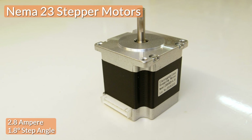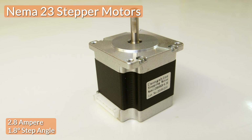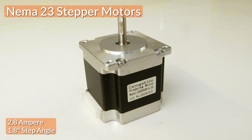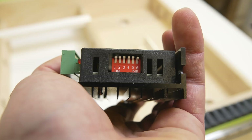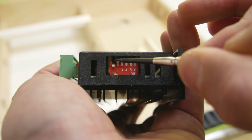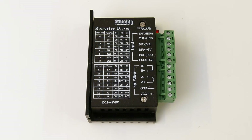Before we start with the wiring, let's have a look at the remaining components. The spindles are driven by four NEMA23 stepper motors with a stepping angle of 1.8 degrees and a maximum current of 2.8 amps. The drivers are rated for a maximum current of 4 amps and can be set to provide the needed amount of current by adjusting the little switches to the position as indicated on the table.